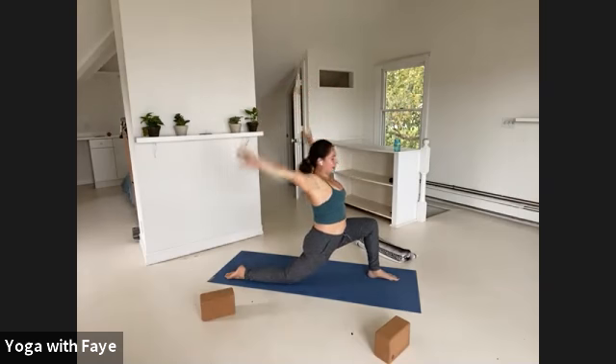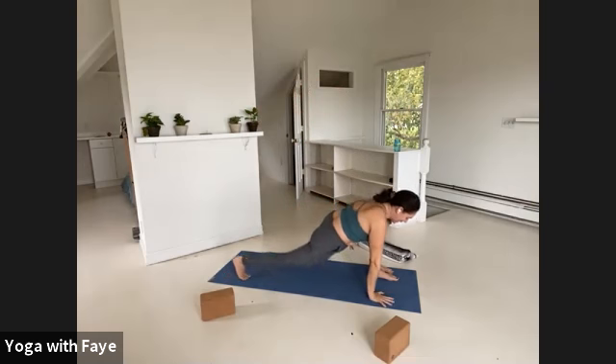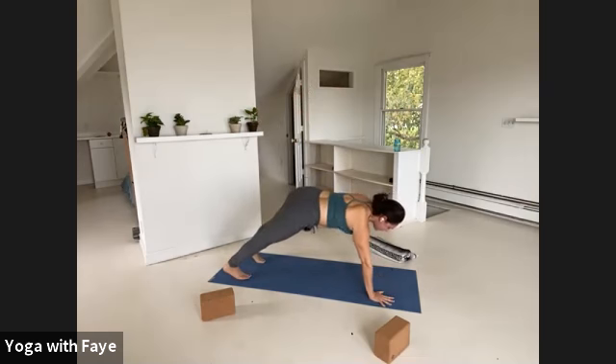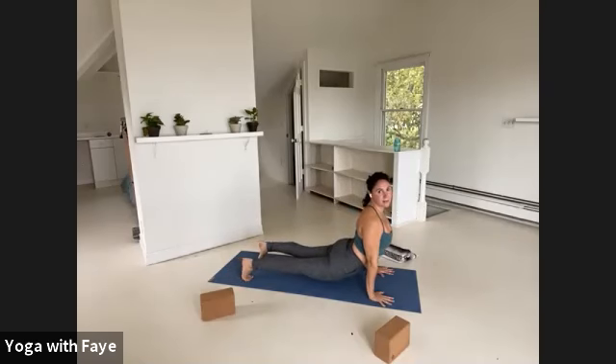One more breath. Exhale, hands down, tuck your toes, lift your right knee and step it back — down dog. Inhale, pull forward to a plank. Keep your toes tucked in your plank, just lower your pelvis towards your wrists and lift your chest so you're in an up dog but your toes are tucked. Lift up through the hamstrings, press the floor away from you. One more breath in.